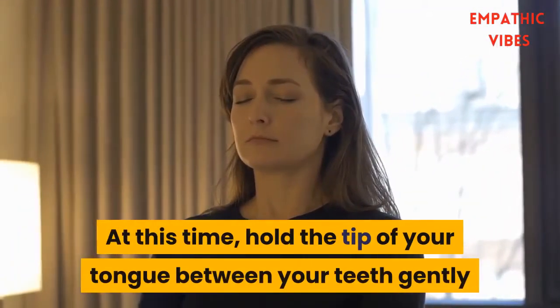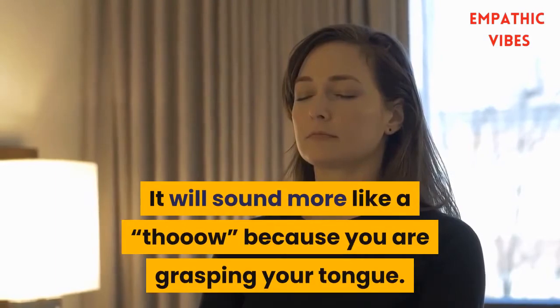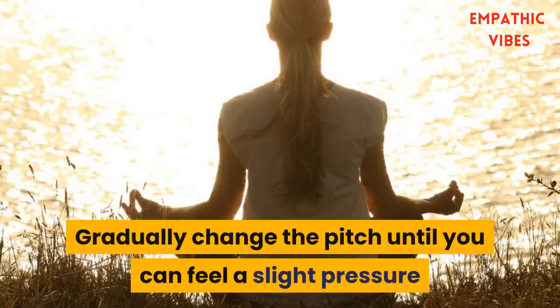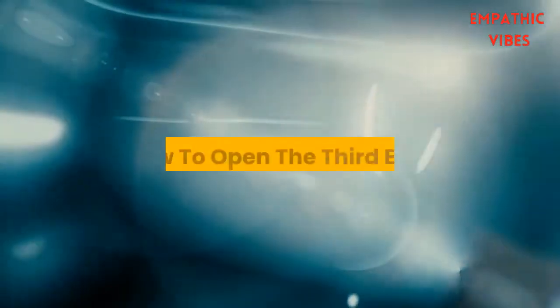At this time, hold the tip of your tongue between your teeth gently, and while doing that make a long 'ooh' sound. It will sound more like a 'through' because you are grasping your tongue. Gradually change the pitch until you can feel a slight pressure where your third eye is located. Repeat this six times.